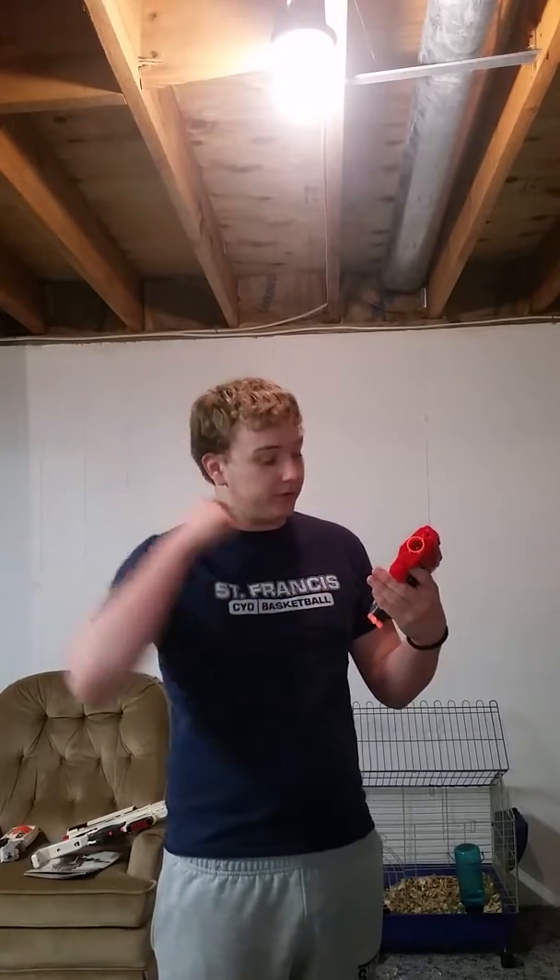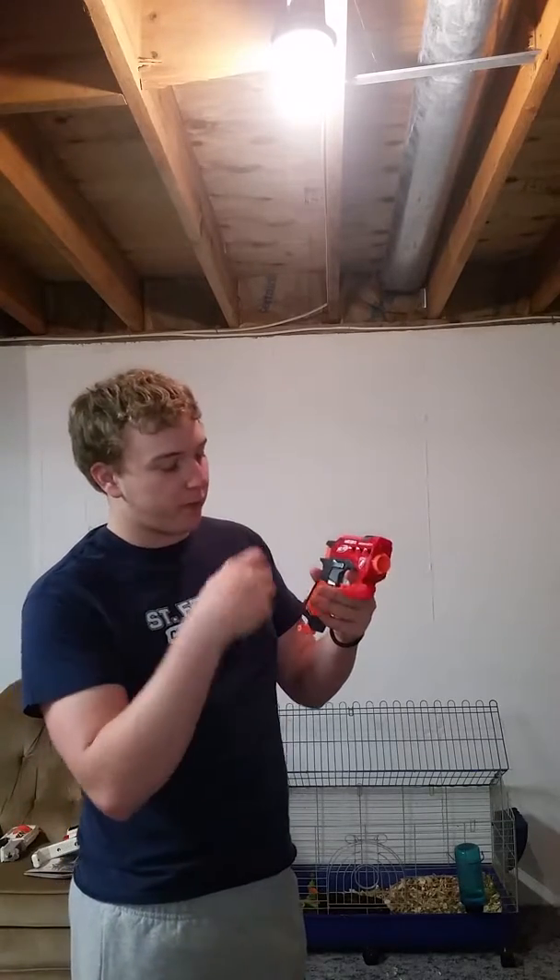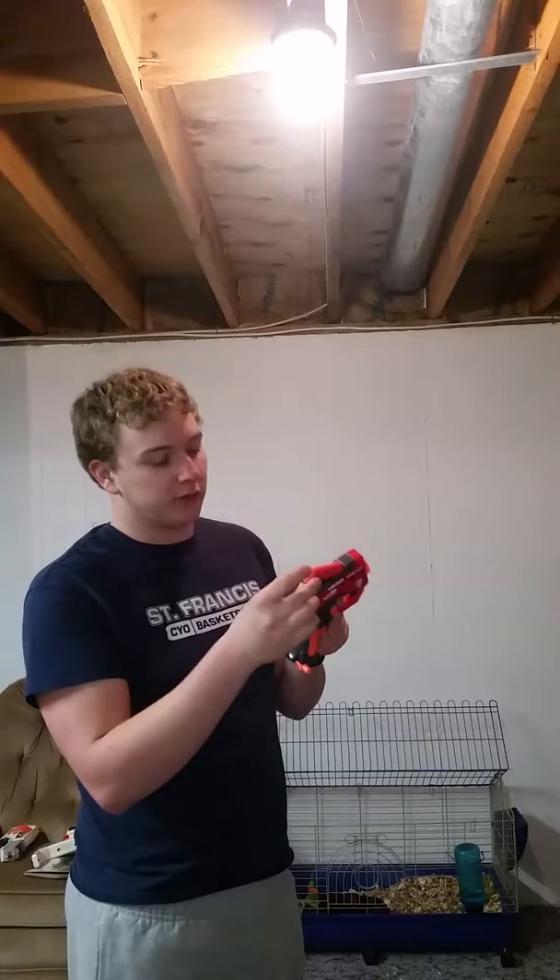I love the colors for the Mega line, especially this one — the red with dark gray as well as orange to clearly signify this is a toy. There's the orange tip, the orange priming handle, and orange throughout along with the orange tip of the darts, making this a very toy-ish looking blaster, which is what the whole Nerf line goes for.